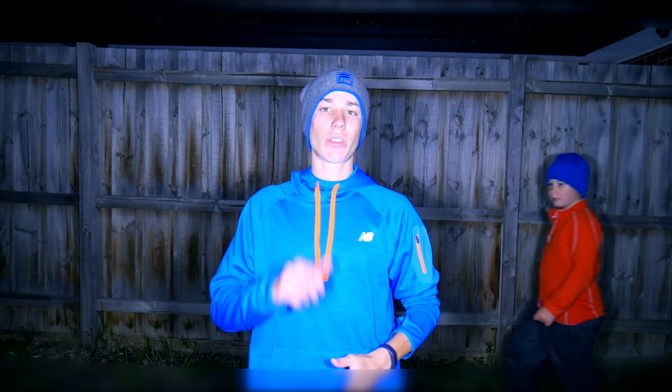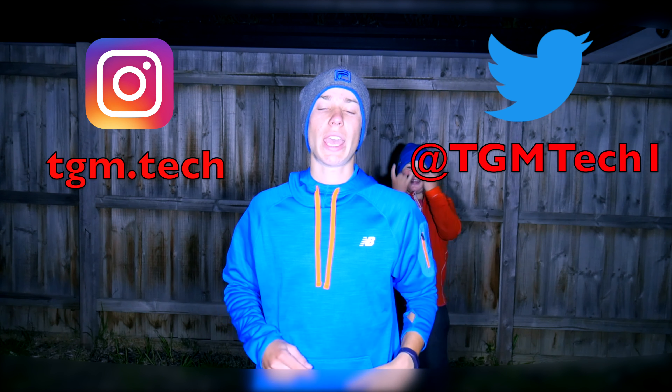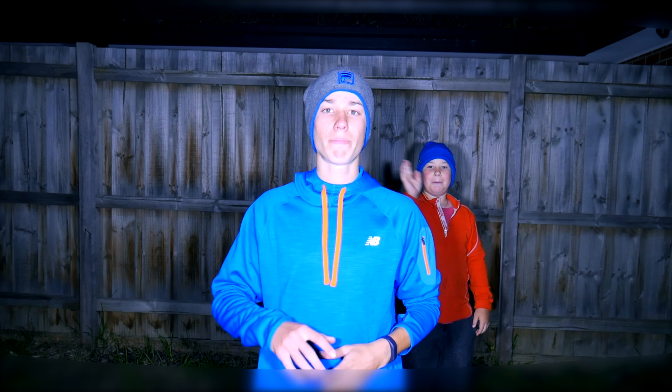That'll be all from me today. Don't forget to like, subscribe and follow me over on Twitter and Instagram. I'll see you all in my next video. Bye!